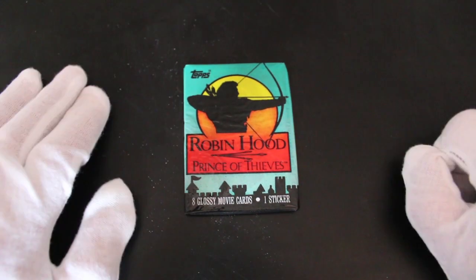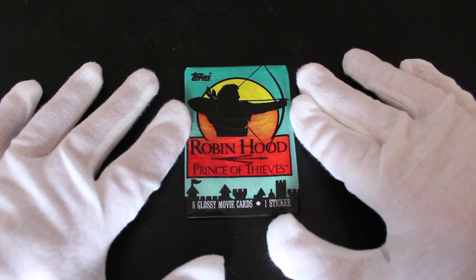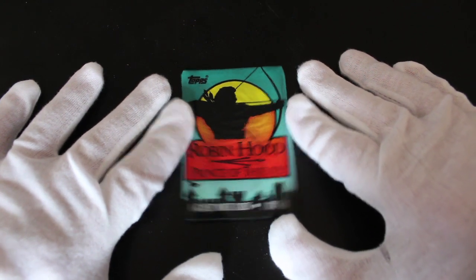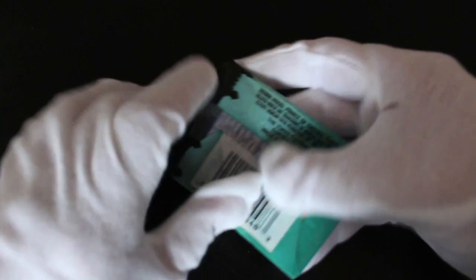Hello, it's me again Trading Card Tony, here with some more packs of trading cards to open. Today we've got Robin Hood: Prince of Thieves. 8 glossy movie cards — they're glossy, these ones — and one sticker. Shall we have a look?